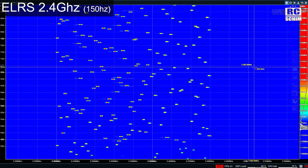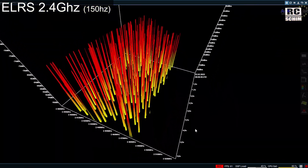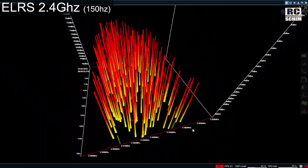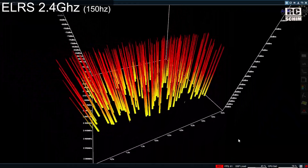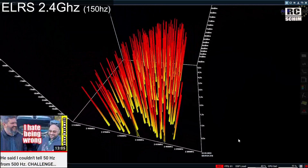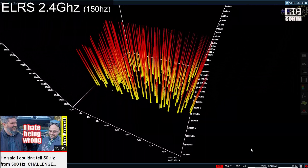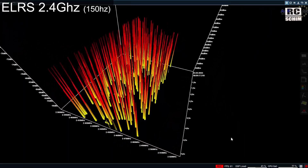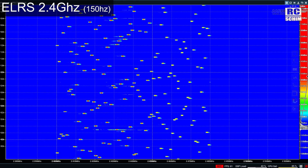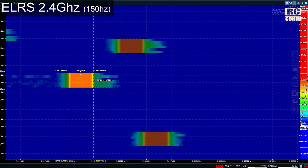150Hz mode now — so this is more packets being transmitted back and forth and we get a lot of spikes. Spoiler alert: the 150Hz mode is probably the highest packet rate I would go. Bartwell and Stingy couldn't really recognize the 500Hz mode so prominently, and they flew analog. So if you fly digital and have higher latency, 150Hz mode is already quite good. The spikes are roughly 1MHz in width and 33ms long.